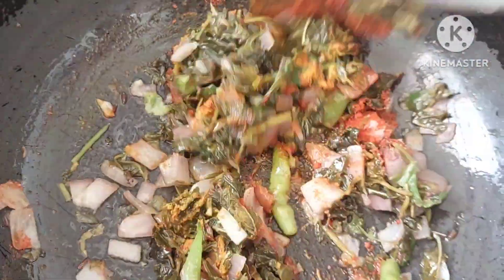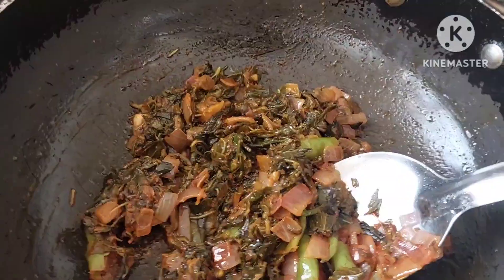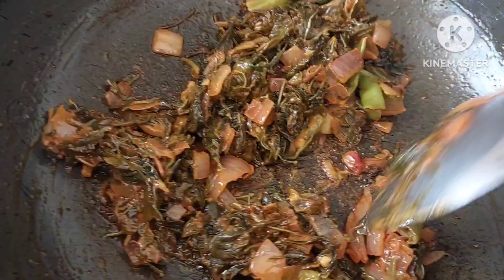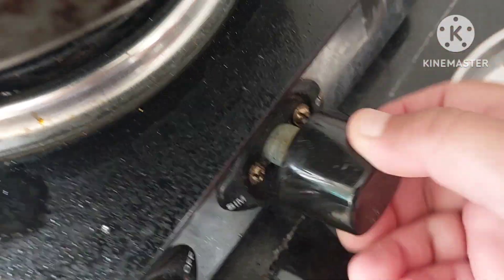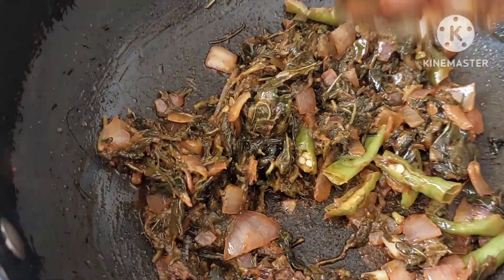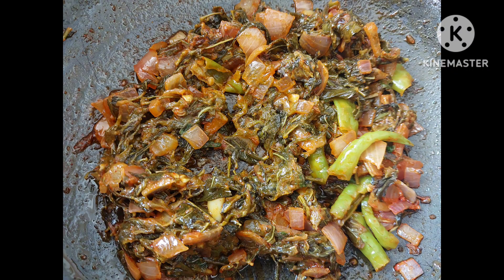I have to mix it in two minutes and serve. I will mix it in the pan and use the flame. Done. Thank you for watching my videos.